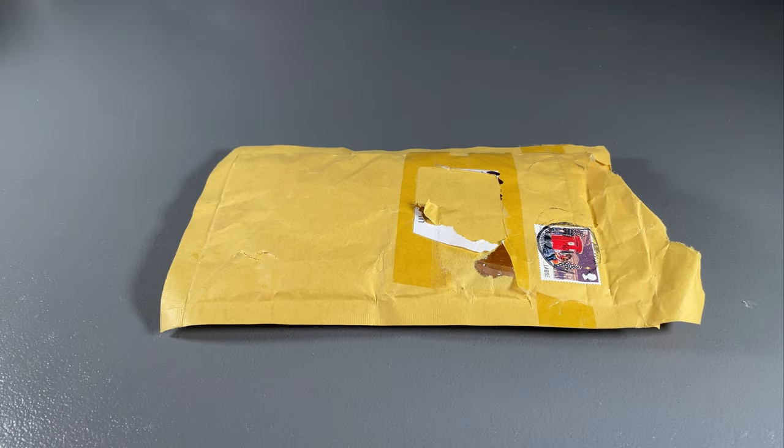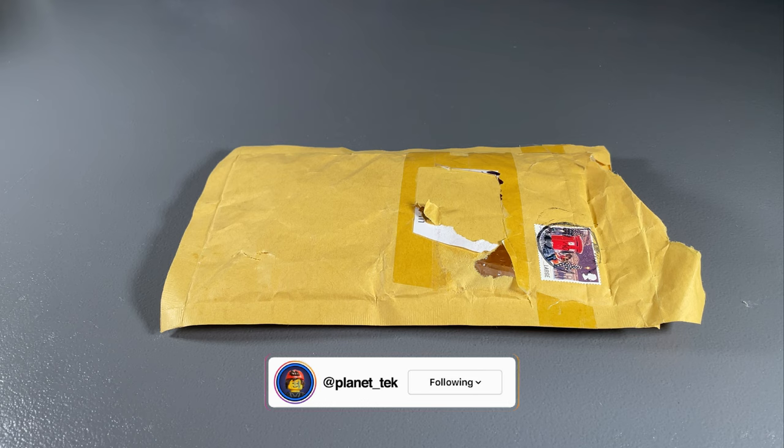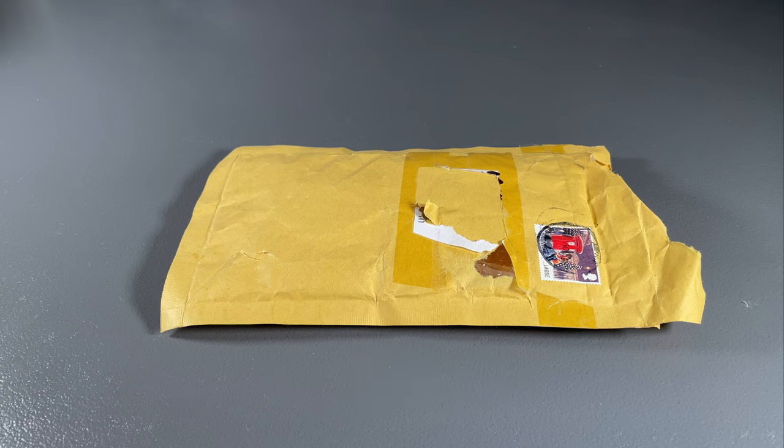How's it going guys, it's Thomas on Planet Tech and welcome to my first custom minifigure review. This is the first in a series that I hope will become a mainstay staple on my channel — reviewing third-party custom Lego minifigures. There are some really cool third-party sellers out there with some amazing product that I would love to add to my Lego collection, and I figured whilst I buy the product I may as well review them on the channel as well.